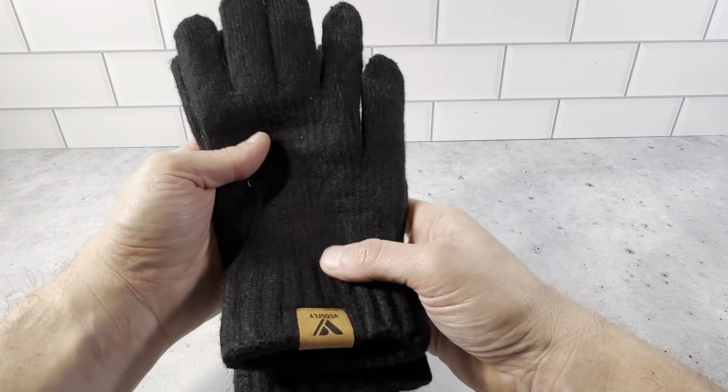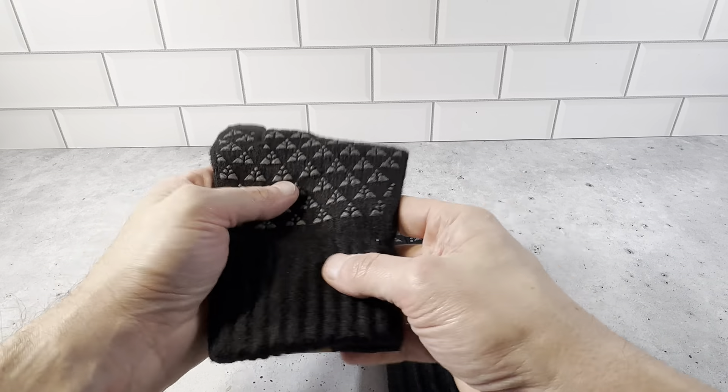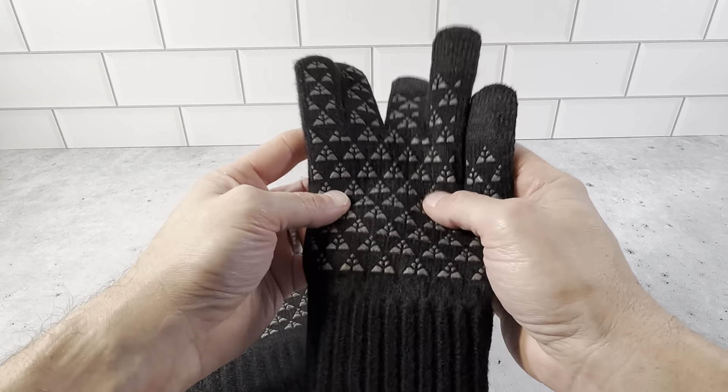This brand has been really great. I also have some winter hats by them and I'm very pleased. Really nice high quality items. They ship really nicely and when you open it up, very nice products.